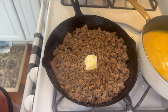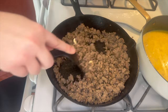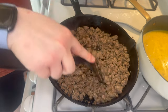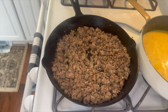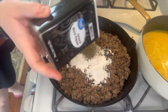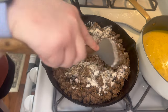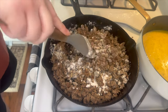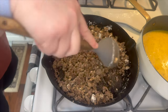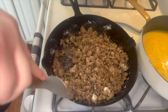Once the sausage is cooked all the way through we're going to start the gravy. I'm adding in two tablespoons of unsalted butter and letting it melt before adding in about a fourth cup of flour. After adding the flour I'm also adding a little bit of pepper and garlic powder. Mix this together until the flour has absorbed all of the grease, then let the flour cook for a minute or two until it starts to brown slightly — that's when you start adding milk.